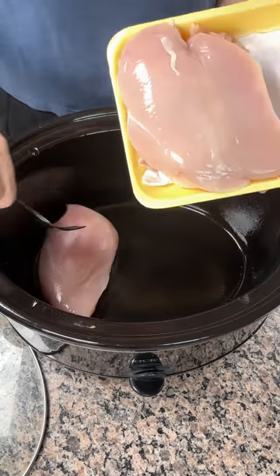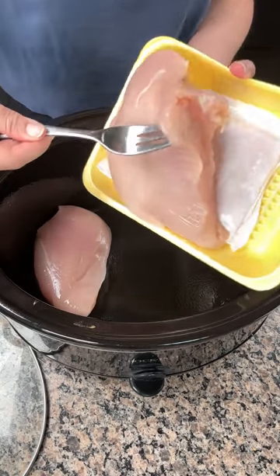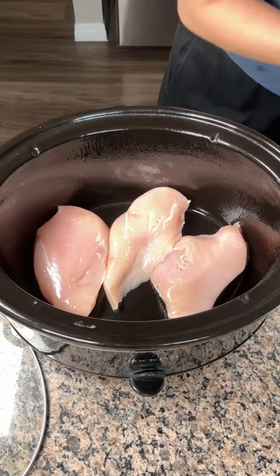All right, y'all. I have about two pounds of boneless, skinless chicken breasts. This package I got has about three breasts. Those two look like they're stuck together, so we're just going to put those on the bottom of our greased crock pot.